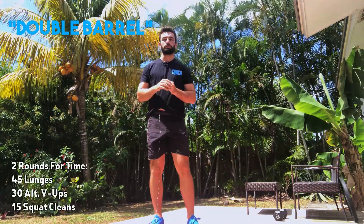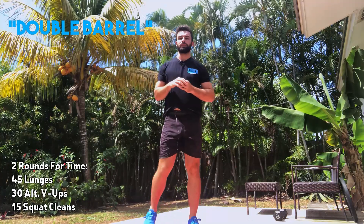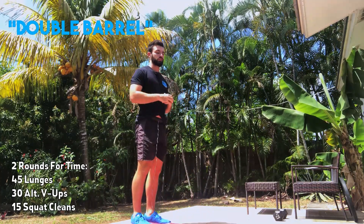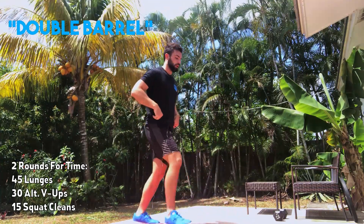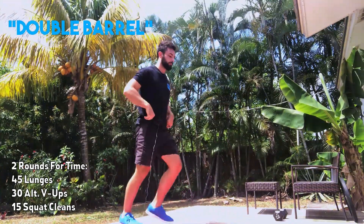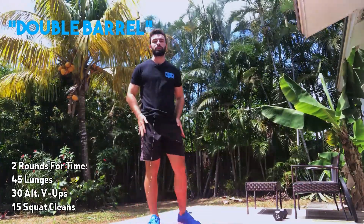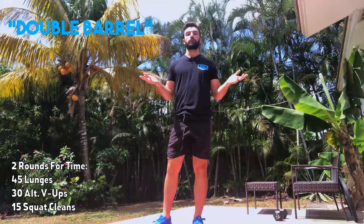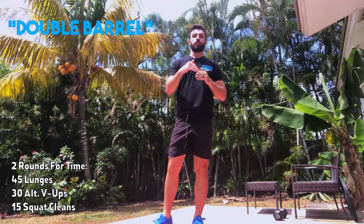For the workout we have 'Double Barrel' — this is gonna be a quicker workout, we expect most people around ten minutes. Two rounds total. You guys start with 45 lunges — driving off that front foot all the way back up. We do have a sport option: if you want to go 30 pistols, it's just 15 per side. Feel free to challenge yourself with that.